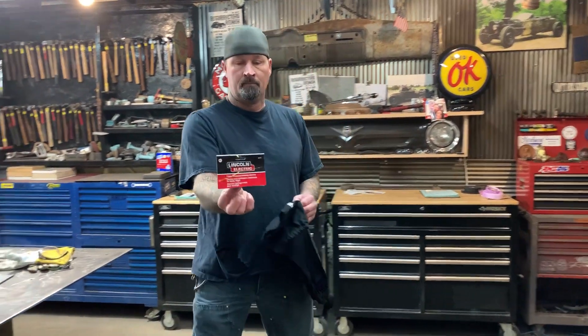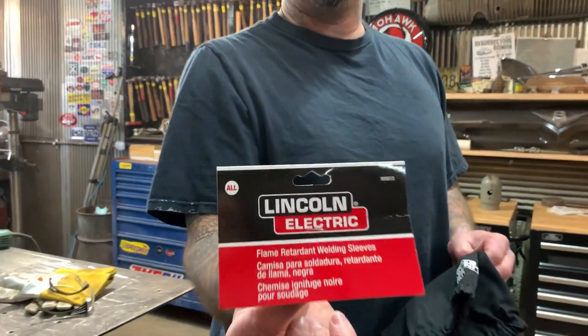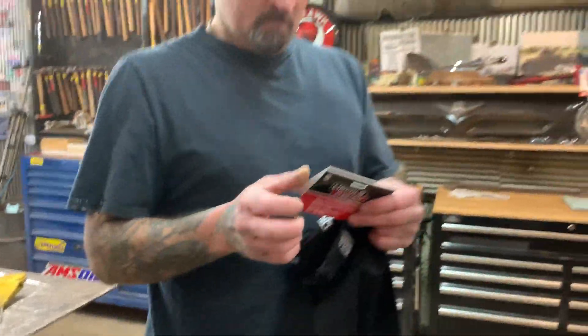These showed up in the mail yesterday. Ironically, when you get welding burn.